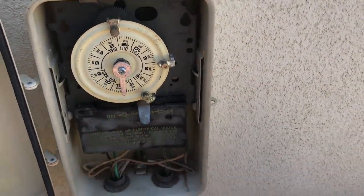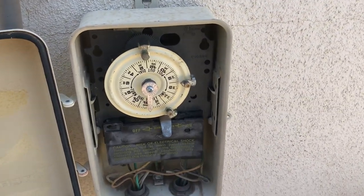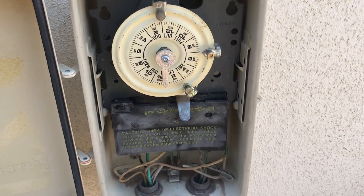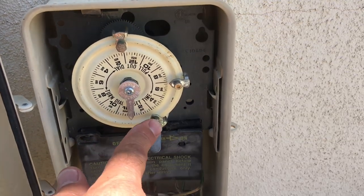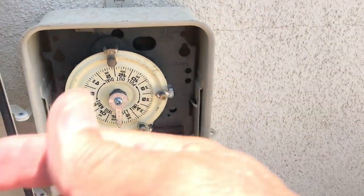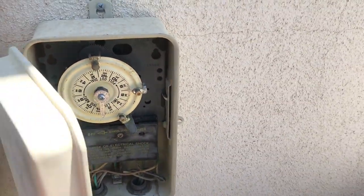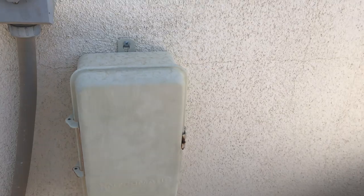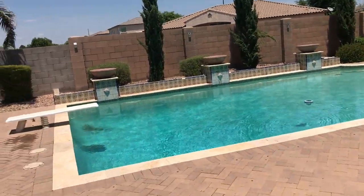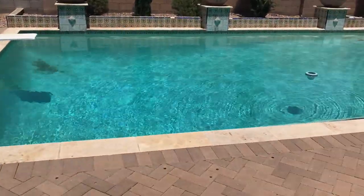People ask what the additional off tab is for. When I service pools, I brush the sides and steps down and I want the debris I loosen up to get filtered out and vacuumed out, so I always leave the filter running after I leave. But a lot of people don't want it running all the way through until it cycles through the next time. So that's what the additional off tab is for — I set it so the system runs for a couple extra hours and then shuts off, then just goes back to its normal scheduled hours.